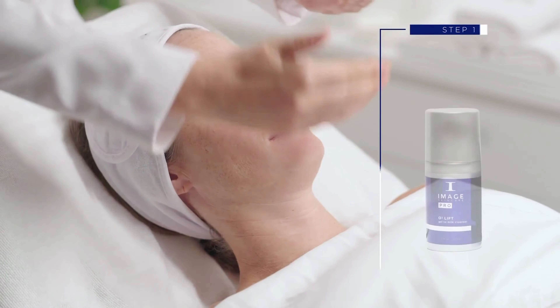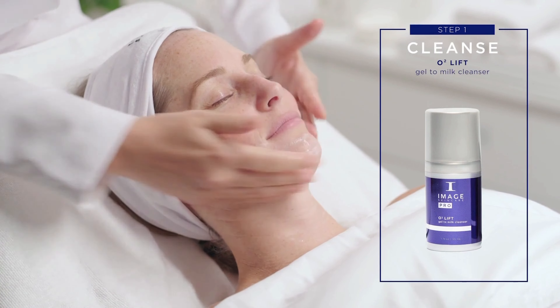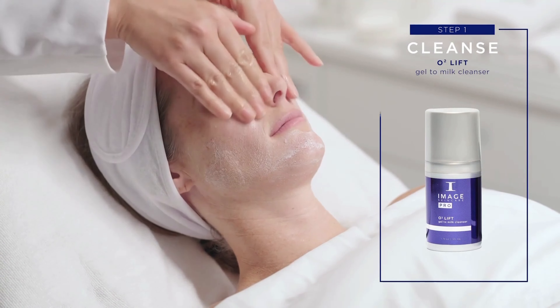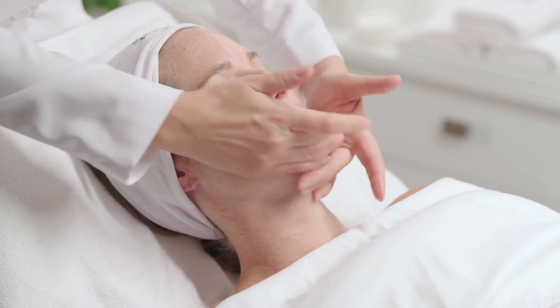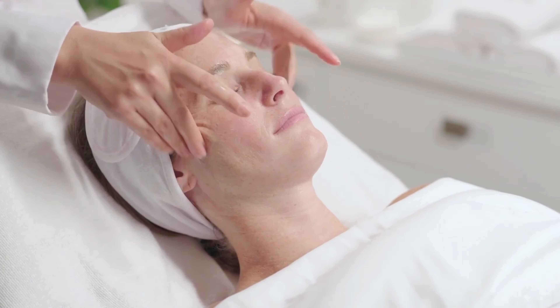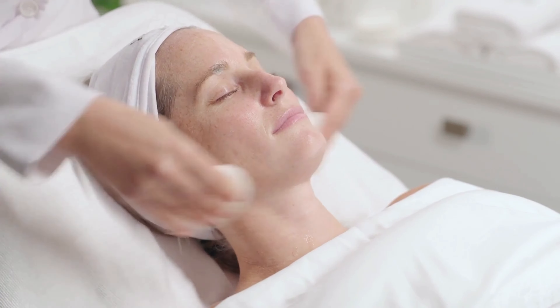Step 1: Cleanse. On damp skin, massage 3-4 full pumps of the O2 Lift Gel-to-Milk Cleanser for 1-5 minutes. Remove with sponges and warm water or warm towel.